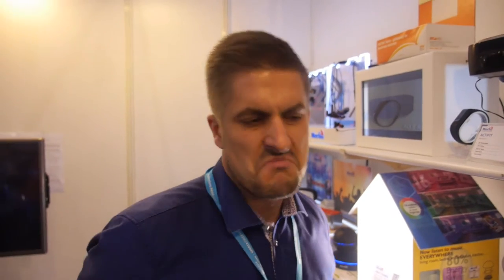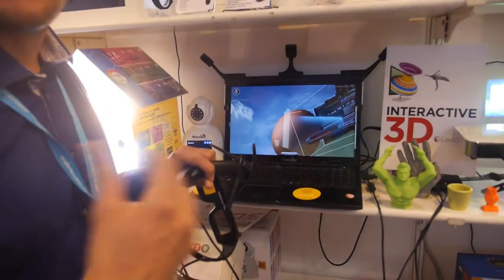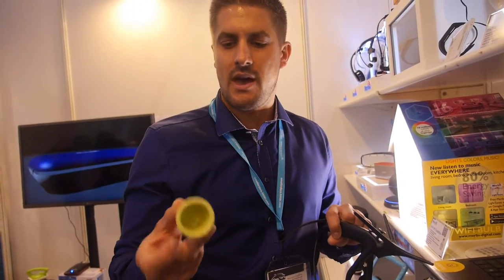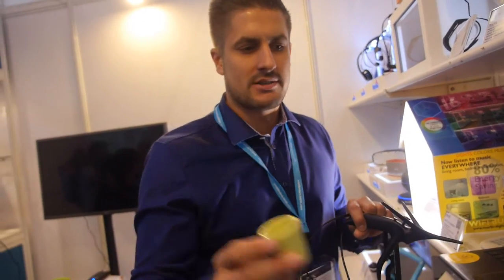There are some cheap ones as well. So you can scan your face, import a file here, create a body, and then print out with any kind of printer — different materials, even ceramic, if you have a printer like this. So you can have your morning coffee cup or a short cup.